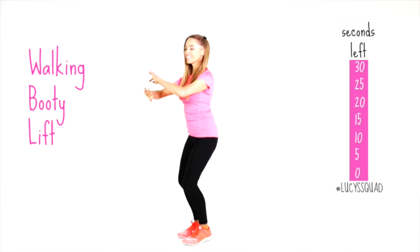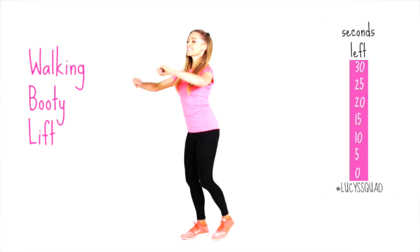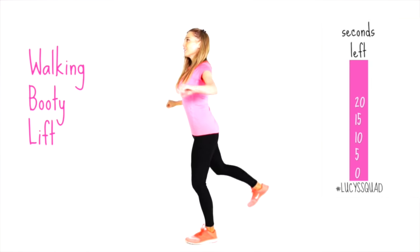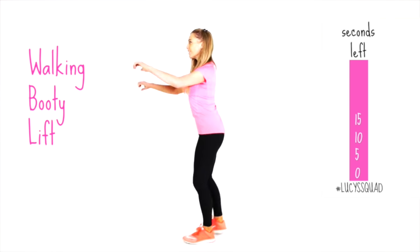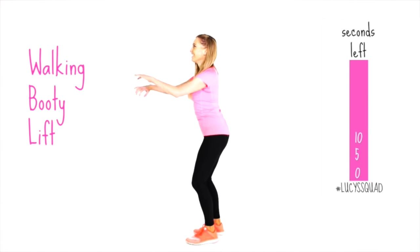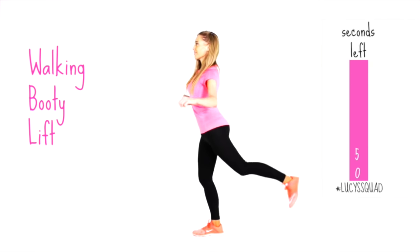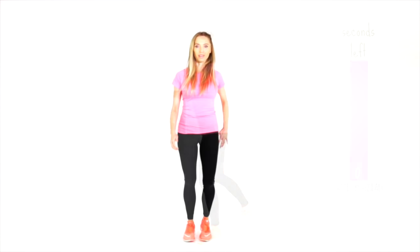Your next move is the walking booty lift. Squeeze those arms back and just lift that leg slightly behind you — you'll feel that working through the booty. The more toned and sculpted these muscles are, the more calories your body burns on an hourly rate. This is why toning will really help with weight loss. We're also working through the arms and back on that one.